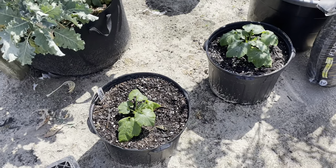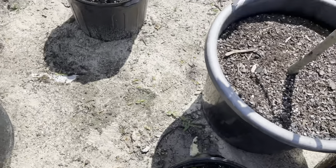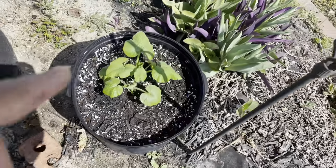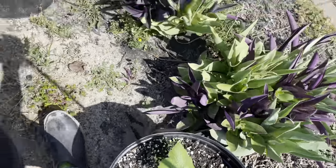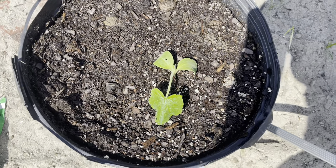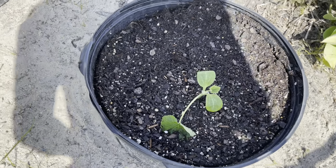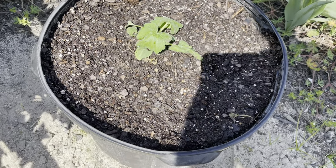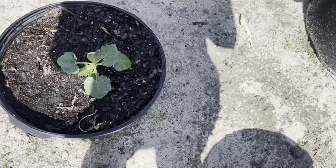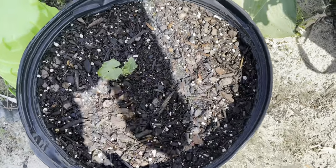Here is some of the squash that we have planted. We have the golden zucchini, another golden zucchini, and over here we have the green scallop squash. In this pot is the dark green zucchini. This pot right here is the yellow crookneck yellow squash. Over here we planted up the Italian striped zucchini, and in this pot is a cocozelle zucchini squash.